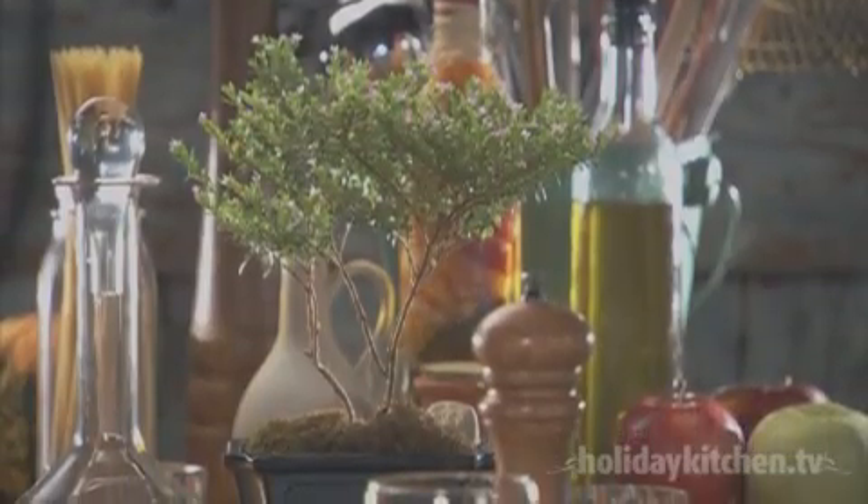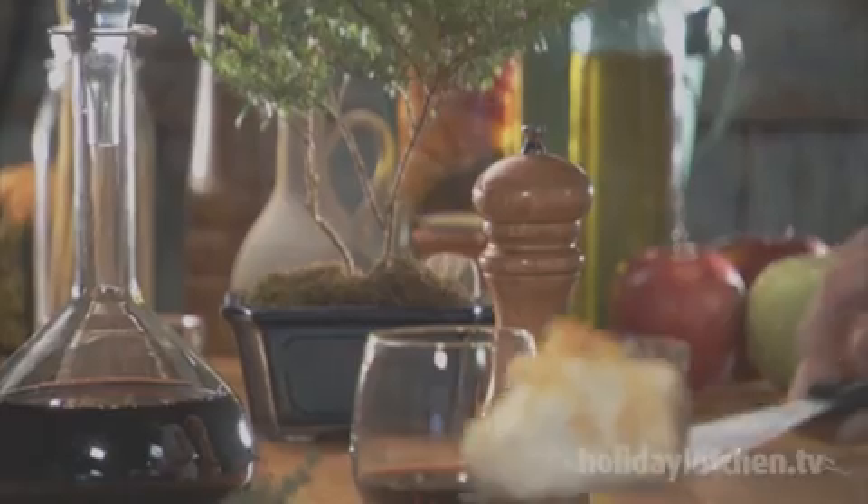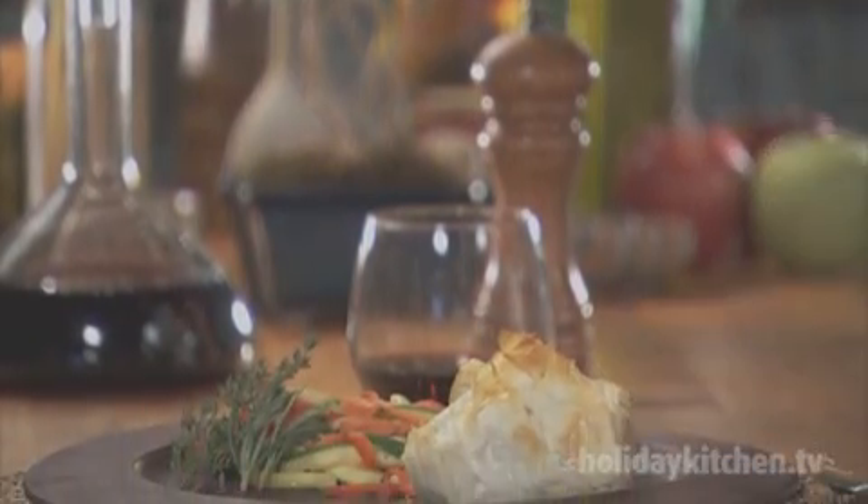Bake them in a 425-degree oven for 9 to 10 minutes or until golden brown. Let them rest for five minutes.